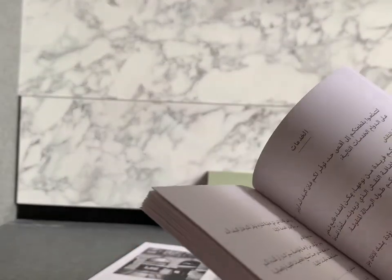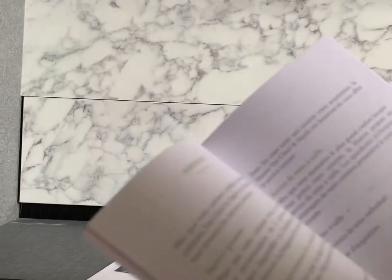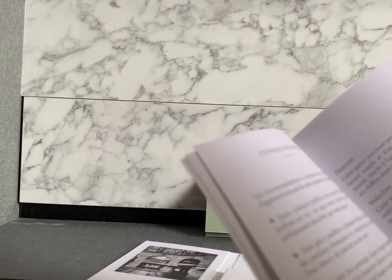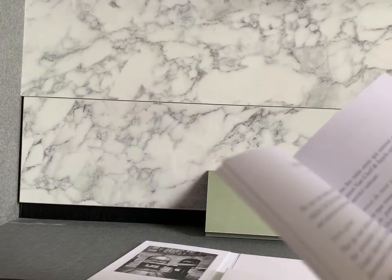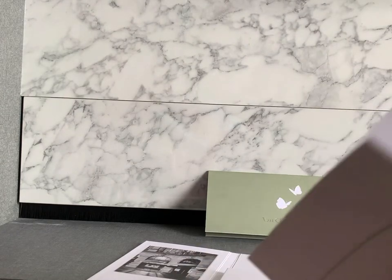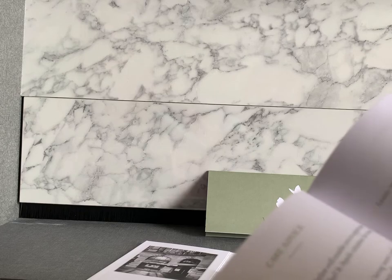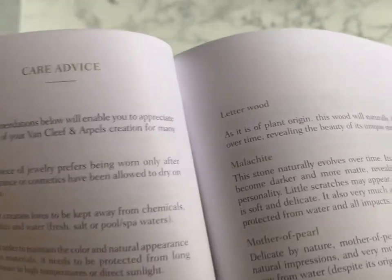Let's start. As usual, if you purchase from Van Cleef they will give you the care booklet and the certificate of authenticity. Too bad that this time when I purchased from the boutique I forgot to ask my SA for the travel pouch because I was in a hurry.